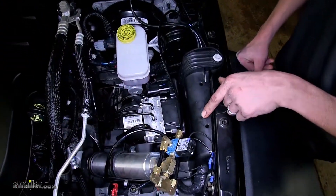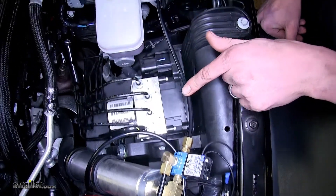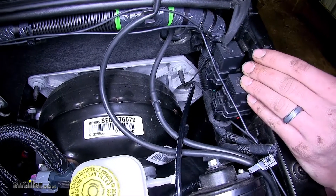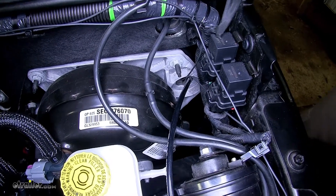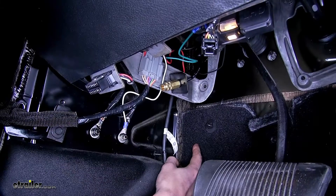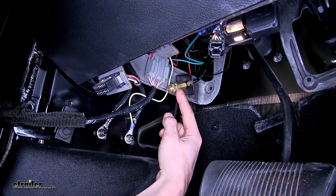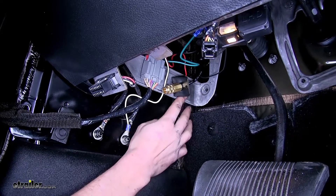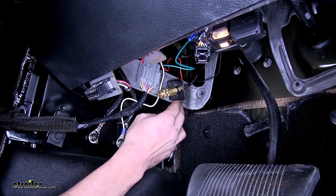The next airline connection plugs into the back side of our breakaway solenoid using another compression fitting, and that goes inside our vehicle through a grommet in the firewall. Note: if your Jeep has a manual transmission, you won't have that grommet because that's where your clutch master cylinder bolts to. Inside the Jeep, underneath the dash on the driver's side, the airline tubing after passing through the firewall is secured to a female fitting using a compression fitting, and that bracket is secured to the dash support brace using the provided hardware — requiring two drilled holes.